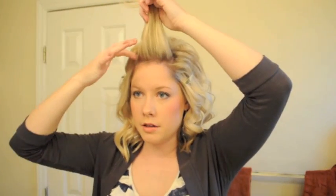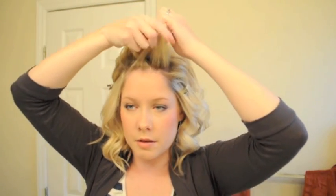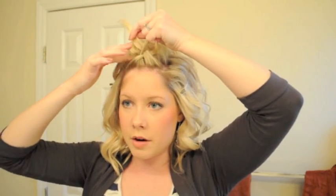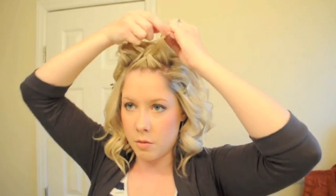We're going to start by dividing this very front section — I would just lay this hair on top so it's easy to grab. Divide this front section into three and then begin braiding. Do your first section like that, and then just grab a thin amount of hair and include that in with the middle.